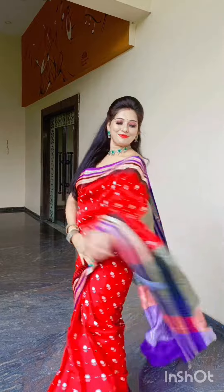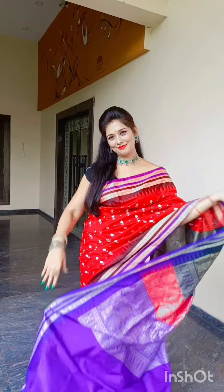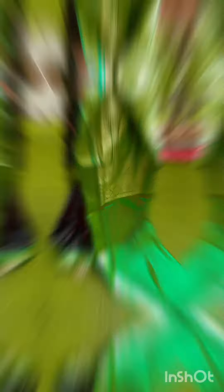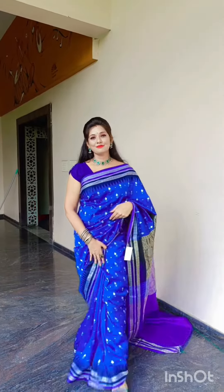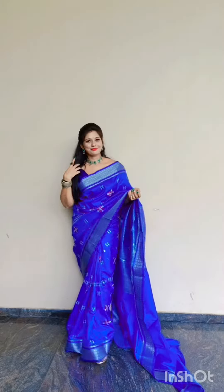It's very nice to have a color combination and design, and you can also have a lot of finishing work.